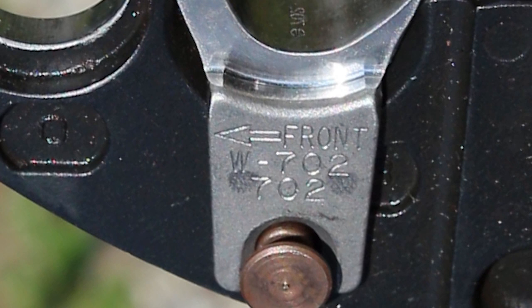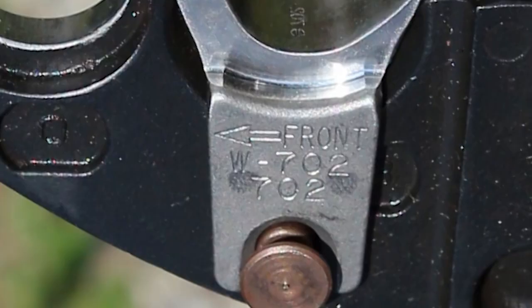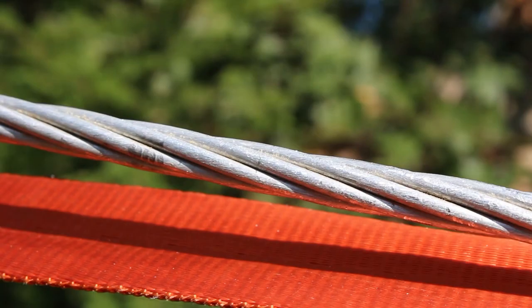For 12-ton tools, the die begins with the letter U, or U702. For this installation, we chose the Burndy PAT-MD-6-LI tool, W702 die, and YDS-25RL splice on a 1-aught ACSR conductor.